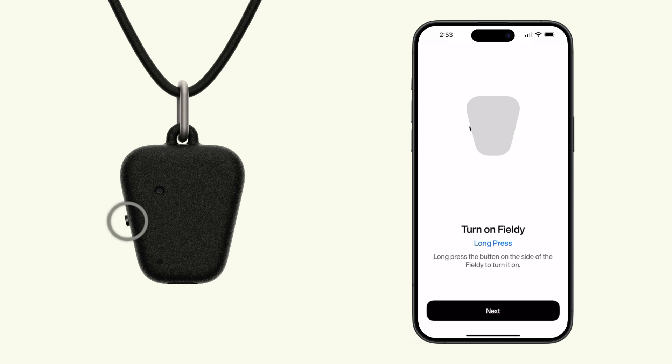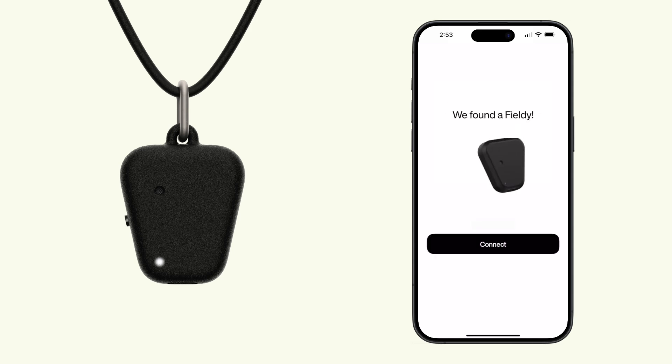To turn it on, just press and hold the button. You'll see a pulsating white light — that means Fieldy's waiting to connect. Once connected, the light turns steady white.